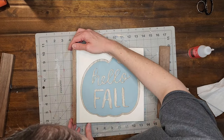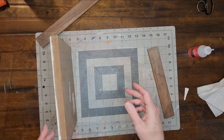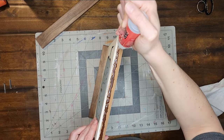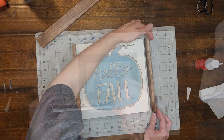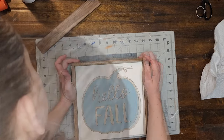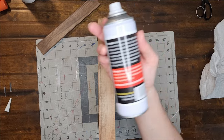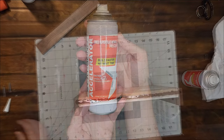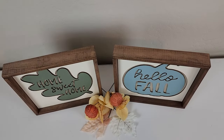I glue on the two shorter pieces first and I am also using an accelerator spray to make the glue dry faster. Then finally I glue on the longer frame pieces, and this project is complete. I just love how a coat of paint and a frame elevated these signs from dark and drab to beautiful, high-end looking signs.